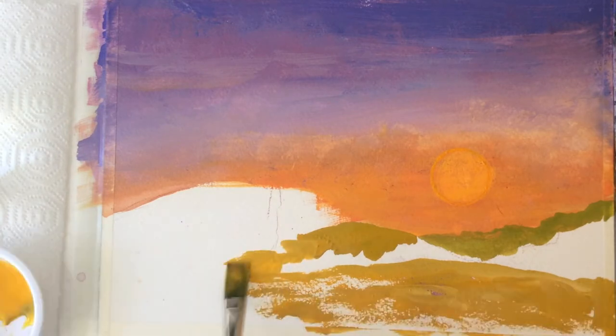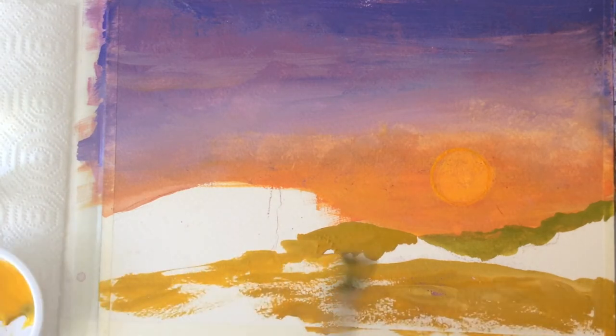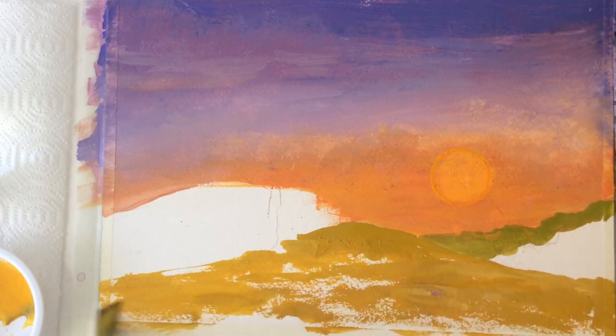Each layer of paint will be dry to the touch in a couple of minutes, but for a finished painting to fully cure it takes months.